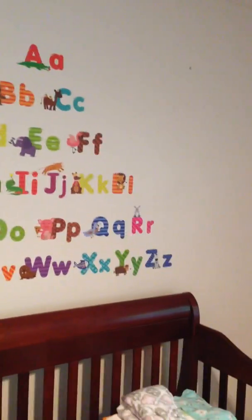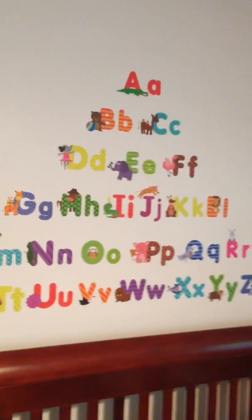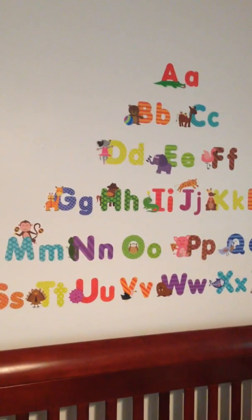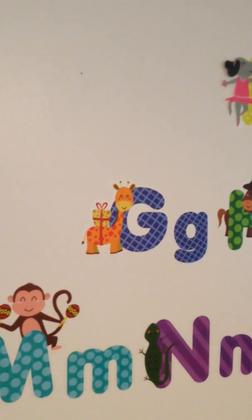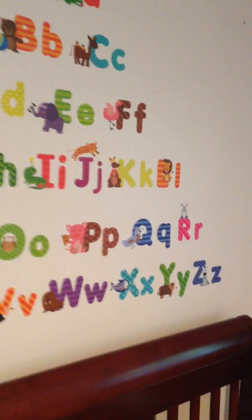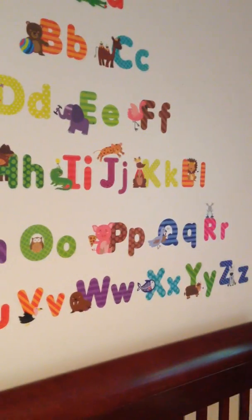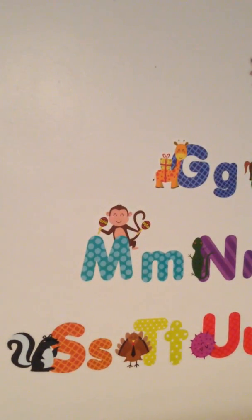And the end result we think is awesome. As you can see, you've got the uppercase and lowercase letters. And they all come with an animal and then some sort of thing that also starts with that — like the G, you've got the giraffe, which also has a gift. We were thinking when our baby gets older, we can hopefully kind of practice her letters and maybe go over the animals and the pictures. And we were just kind of hoping that could be another way for us to educate our child.